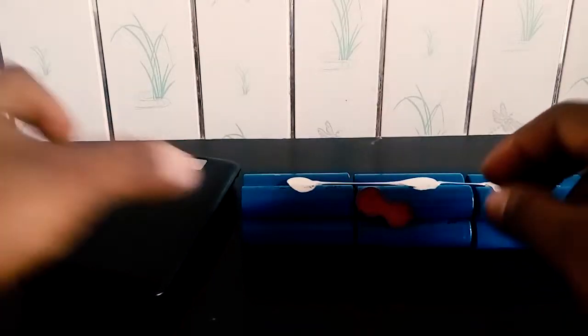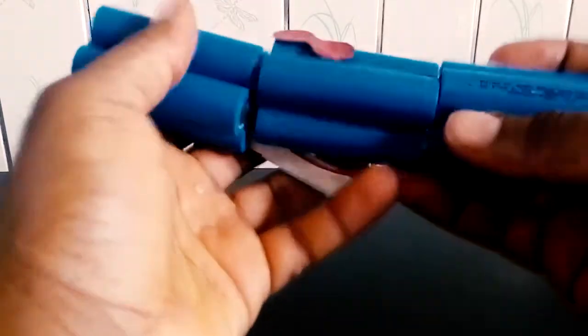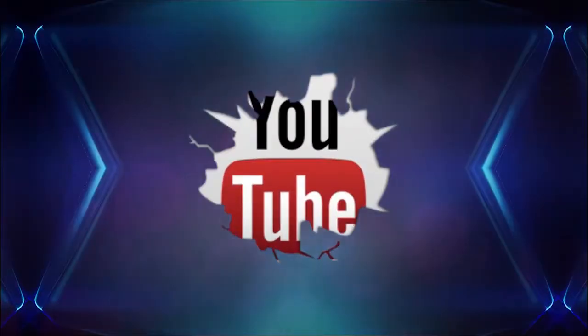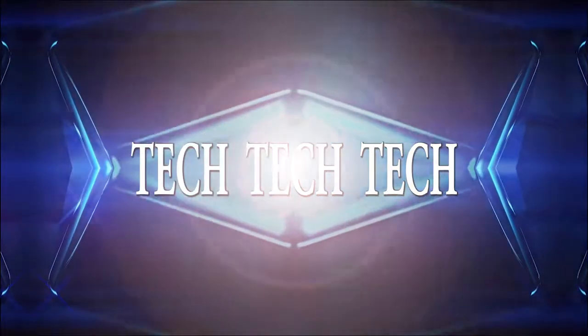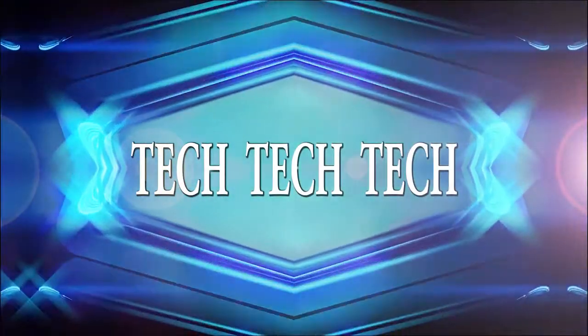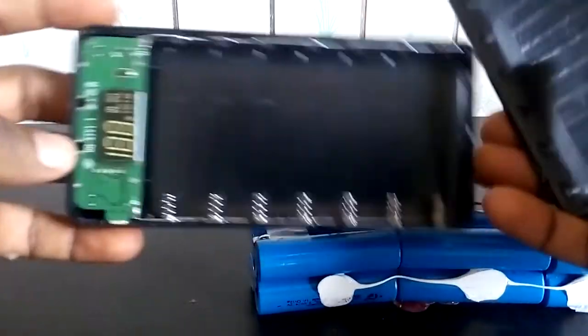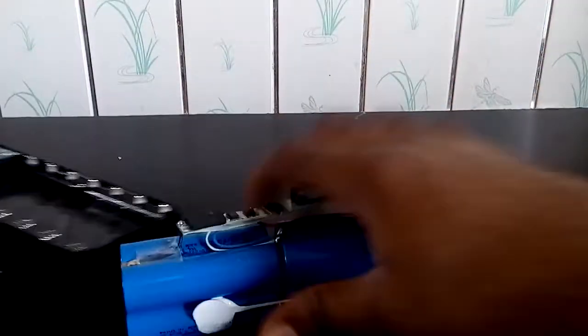Today I'm going to show you how to build a power bank from old laptop batteries. This is a power bank casing, and I'm going to put these batteries into it.